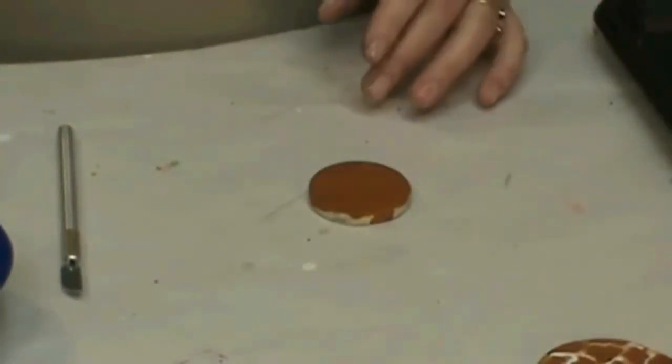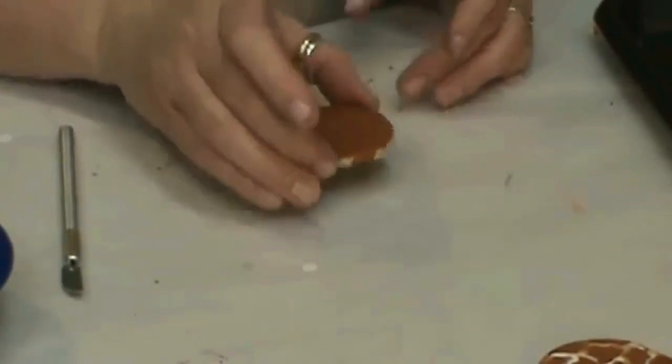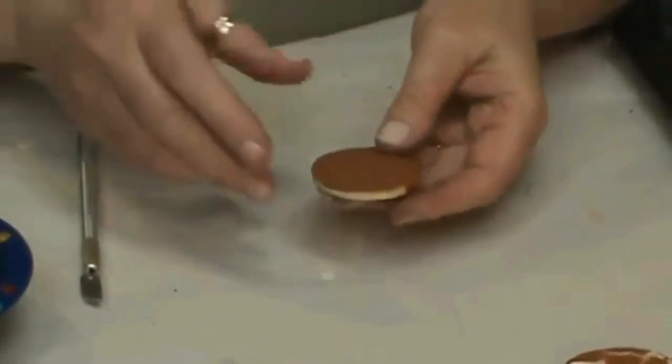If you get where it's not even, just warm it up again — it's not a big deal. But you do have to wait for this to cool a little bit longer because we've warmed everything up, so it takes a while to cool. I'm going to have one that I've already used, and we're going to go to our white.